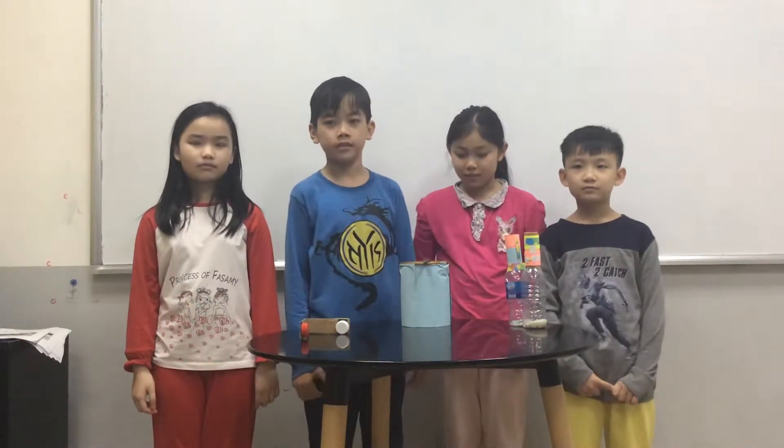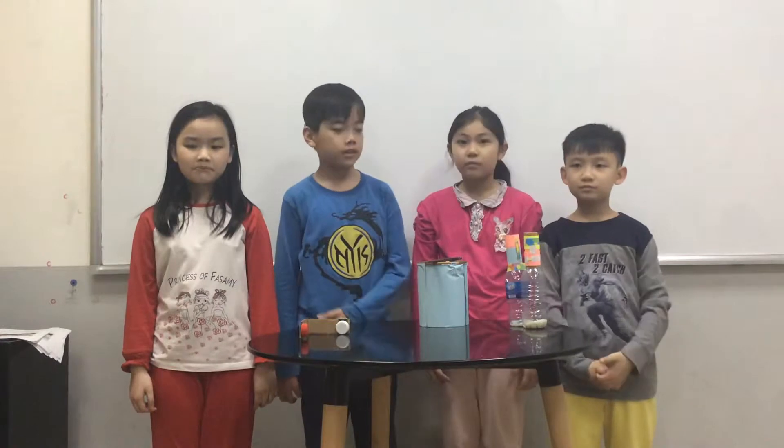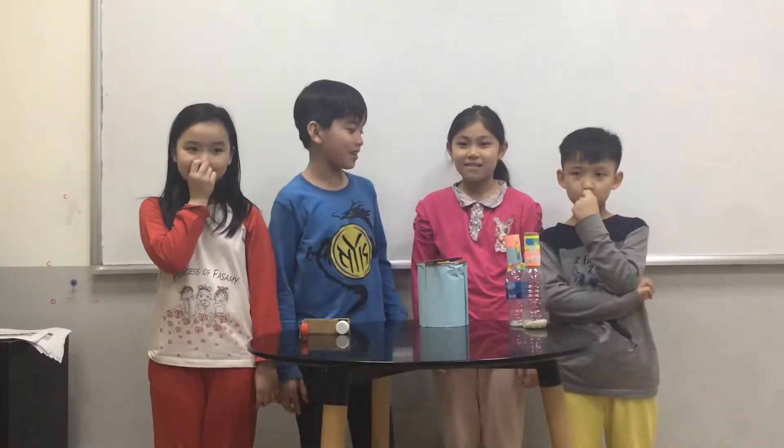Hello, we are Team 2. Today we are going to talk about a percussion instrument. There are four people in my team, and there is one of them.